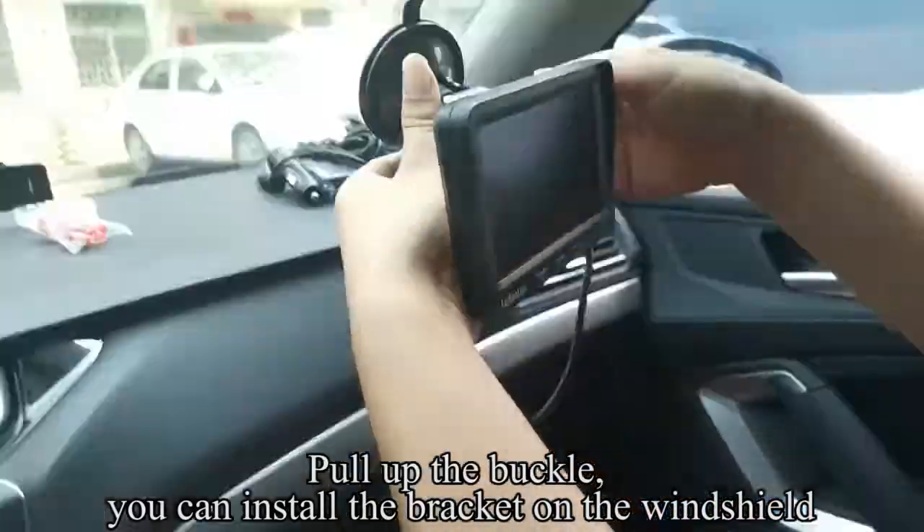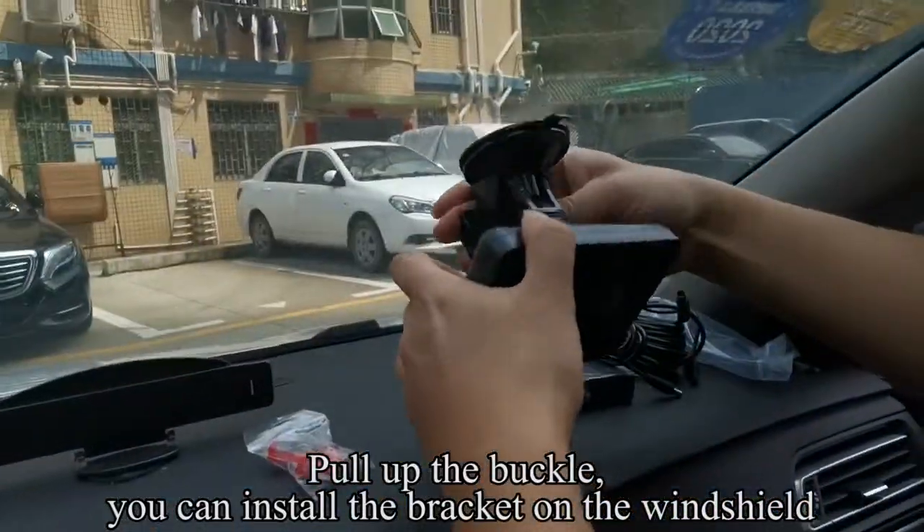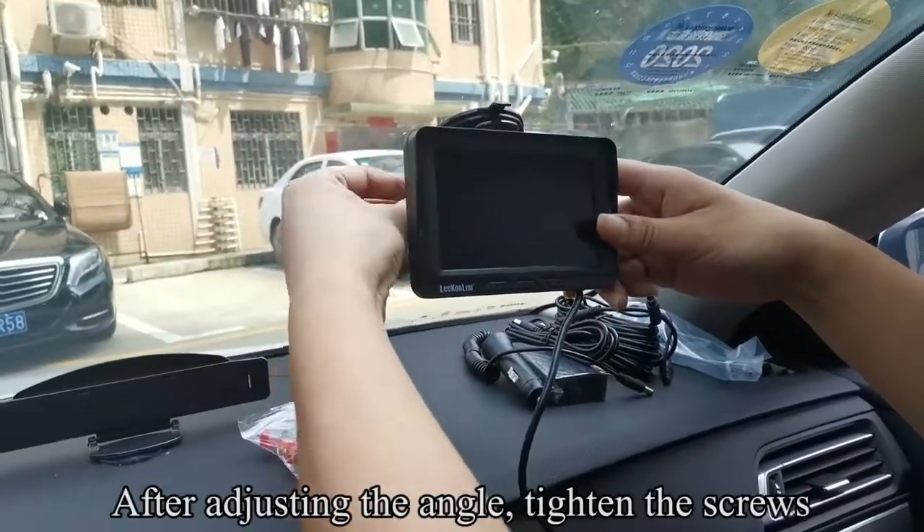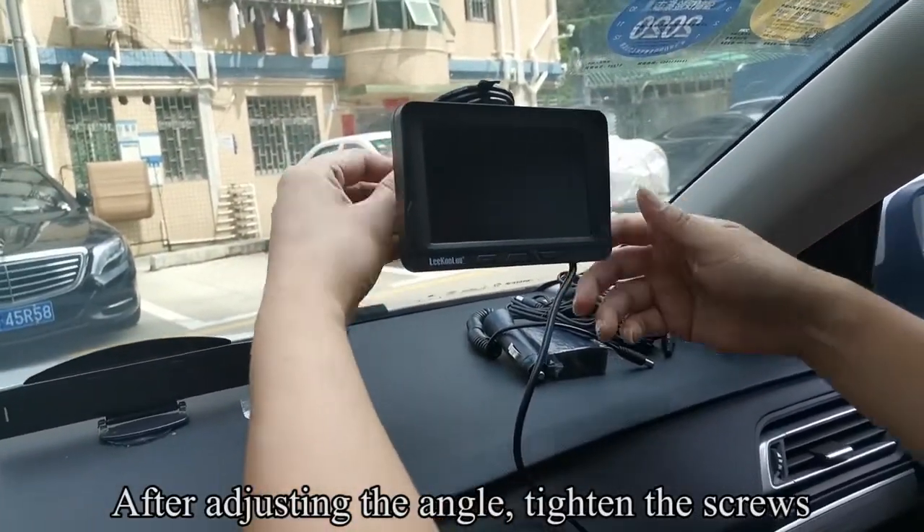Pull up the buckle. You can install the bracket on the windshield. Pull down the buckle to fix. After adjusting the angle, tighten the screws.